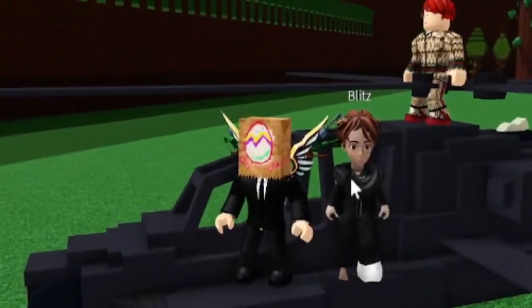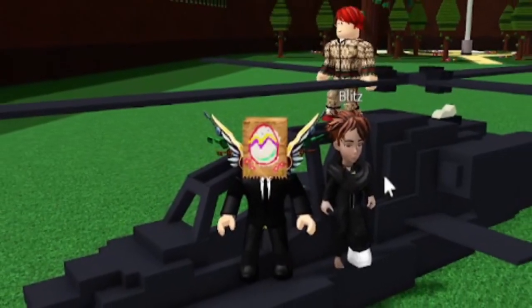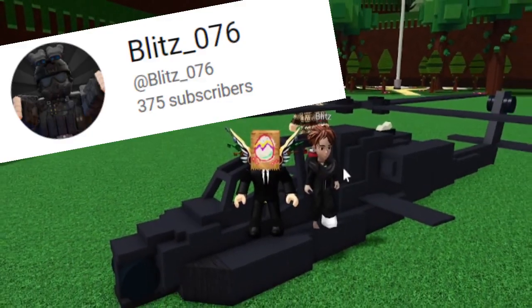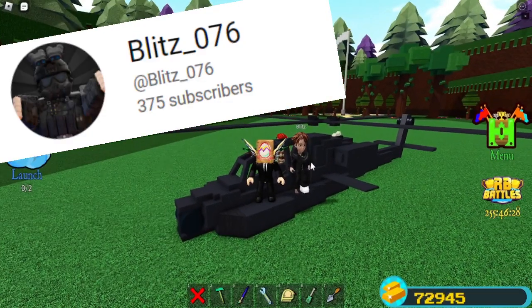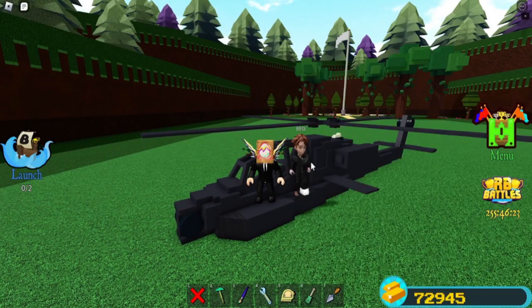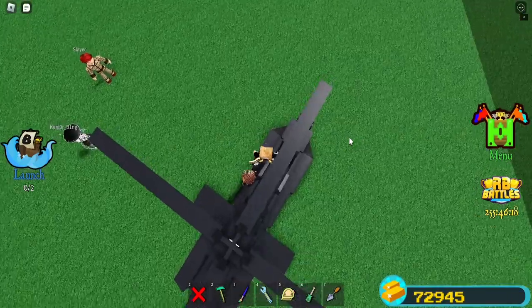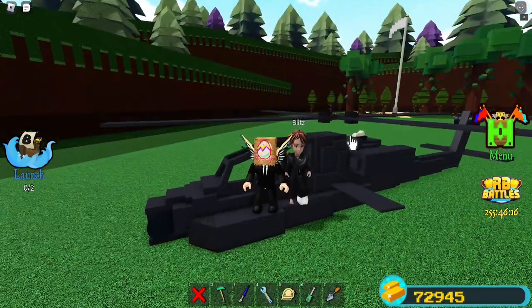Without further ado, that will be the end of this video. I thank Blitz again for showing me all the helicopter mechanics. Blitz is actually a content creator himself and has made a helicopter mechanic tutorial video — I would recommend checking him out. He's pretty cool. That is the end of the video.